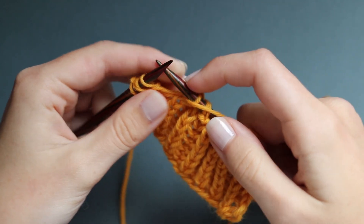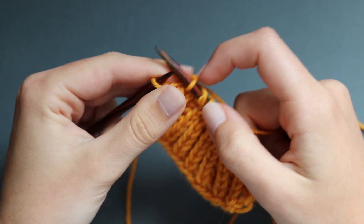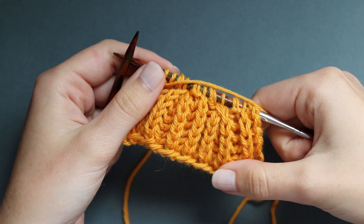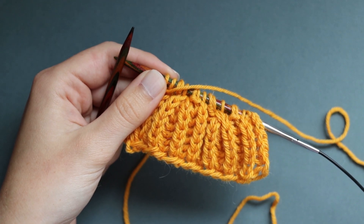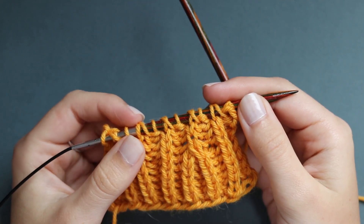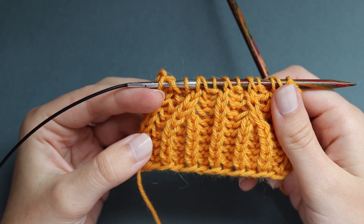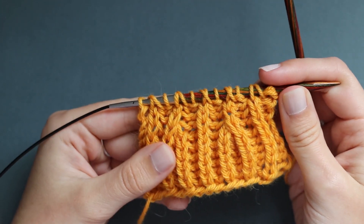Slip it back to the right needle tip and just give your yarn a tug to neaten it up, and then you can resume just working slip 1 yarn overs and BRK to the end of the row. I've been working this piece with selvedges so I just have a purl stitch at the end. I've just worked a couple more rows so you can see what these decreases look like with a bit of distance on them. We have a right leaning decrease here towards the left of the fabric and a left leaning decrease here, so you can see how it would be used to shape an armhole, neckline, shoulders - anything like that. Hope that makes sense, and thank you for watching this tutorial.